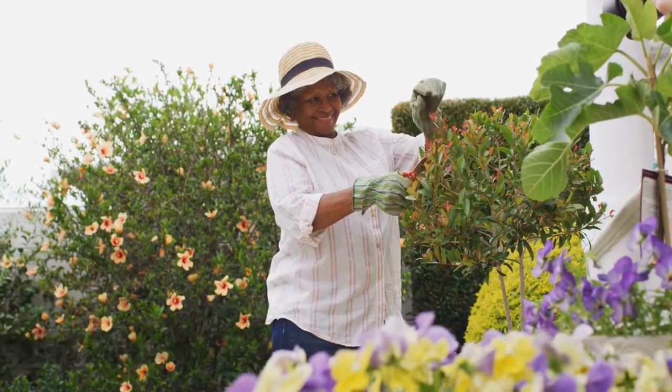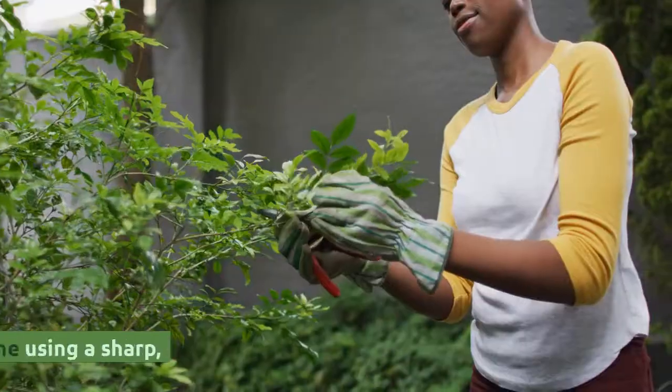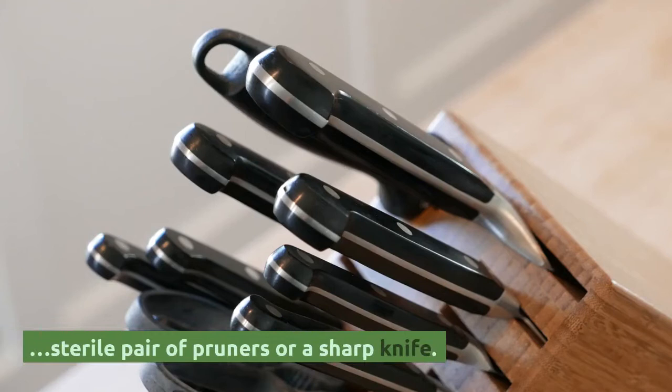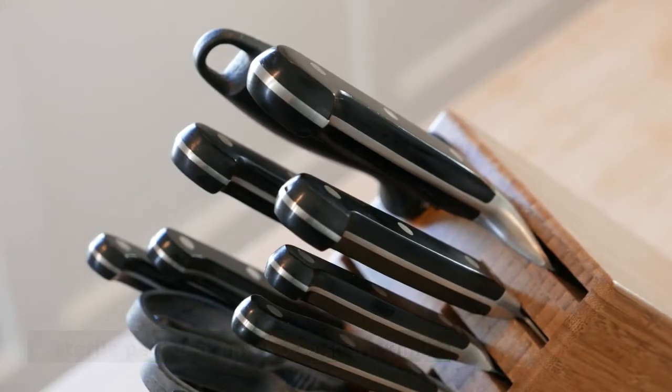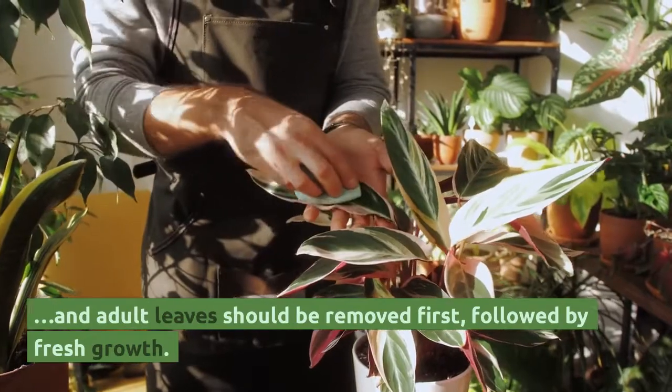Cut selected leaves off at the soil line using a sharp, sterile pair of pruners or a sharp knife. Damaged and adult leaves should be removed first, followed by fresh growth.